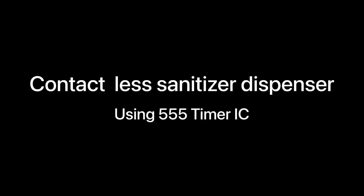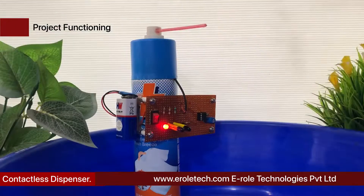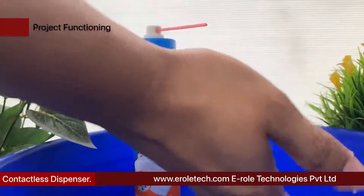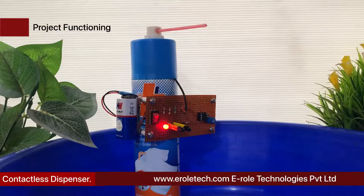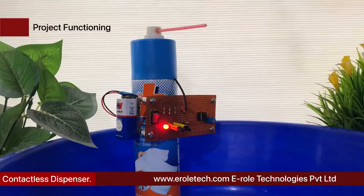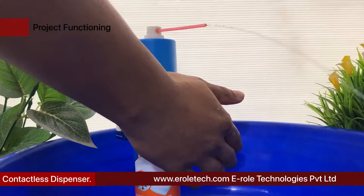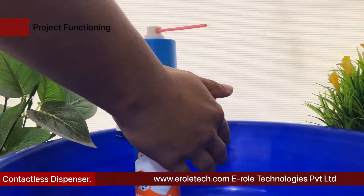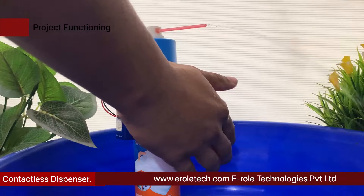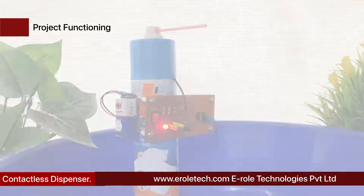This contactless hand sanitizer circuit facilitates the user to access sanitizing liquid on hands automatically without the need of operating or touching the sanitizer bottle pump manually. The feature ensures that viruses have no chance of spreading through physical touching of the sanitizer bottle and its operating parts. To be automatic, the system requires a sensor to detect a human hand under the dispenser unit. In this video, we will learn how a contactless sanitizer dispenser is made.